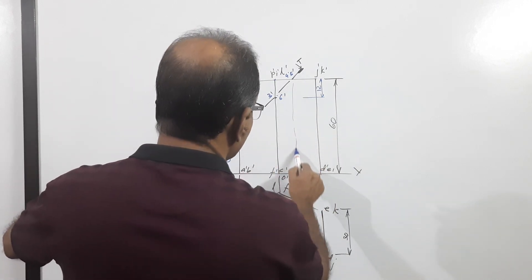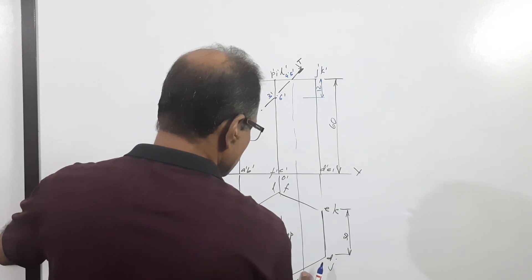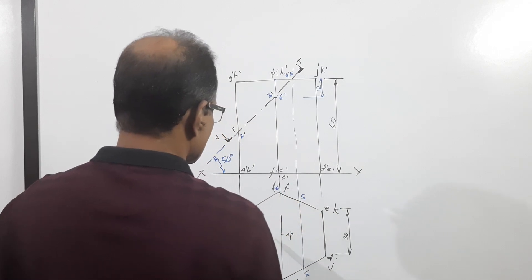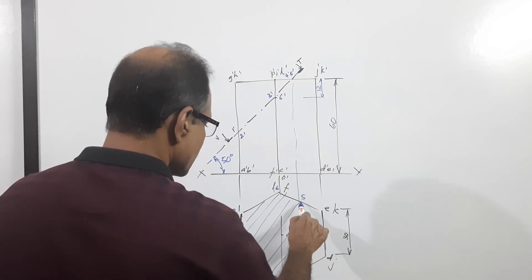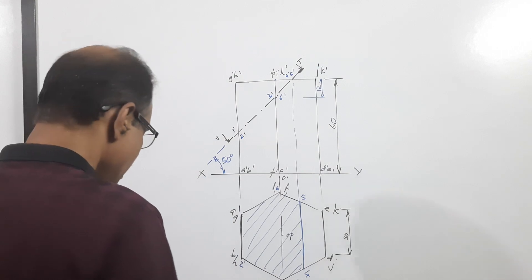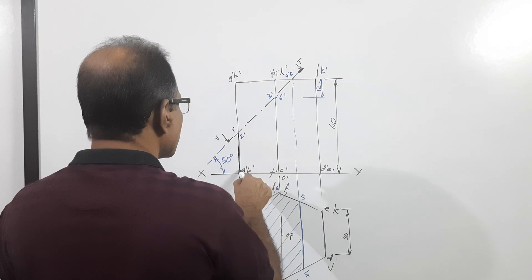Points 4 and 5 have to drop down by a vertical projector. This is 4, this is 5, this is 6. Once you draw the cutting plane, you are supposed to darken the portion remaining below the cutting plane.